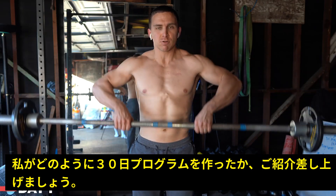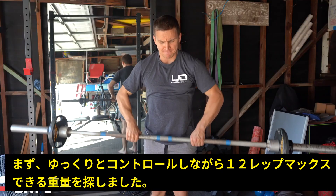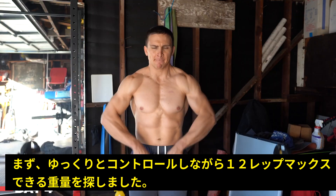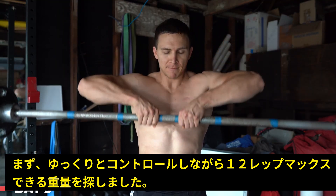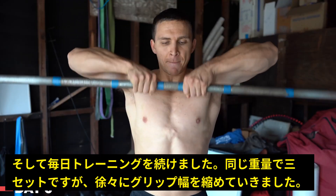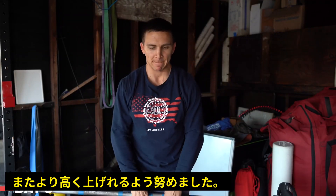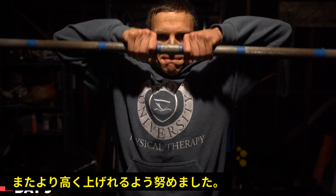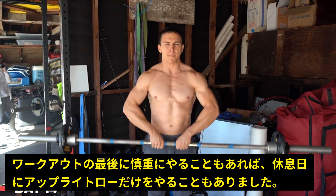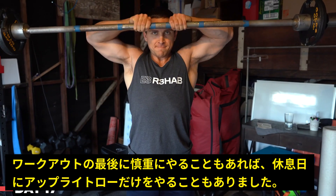So let's start with how I set up the programming for the 30 days. I began by finding my 12 rep max using a fairly controlled tempo with minimal momentum and landed on a measly 65 pounds. I then did three sets of that every single day, keeping the weight the same but trying to progress by using a narrower grip, a higher pull, and even a more controlled tempo. I would generally tack them on at the end of my workouts or perform them completely cold without a warm-up on the days that I didn't work out.